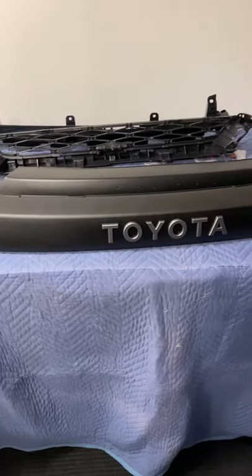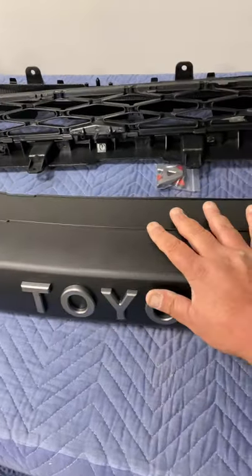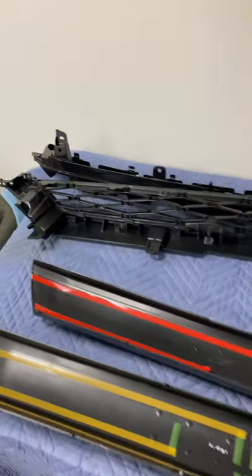There you go guys, in front of you, you have both. This one says Toyota on it. This one — nothing. Let's move to the radiator upper grill.